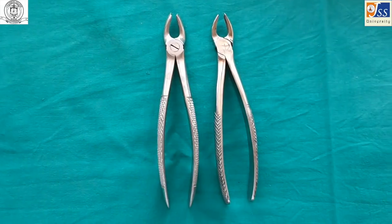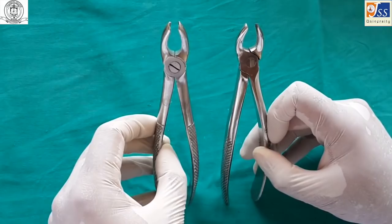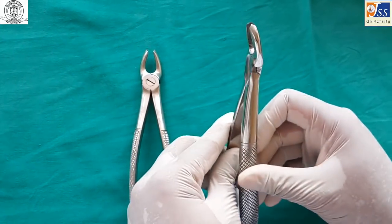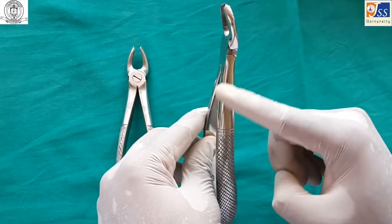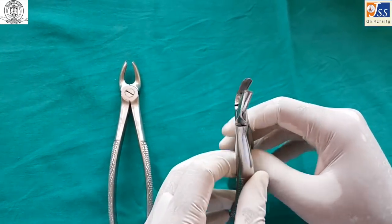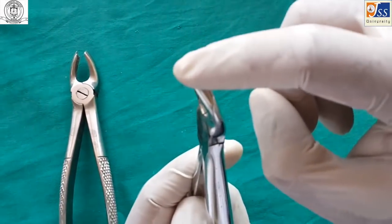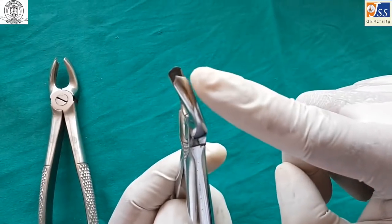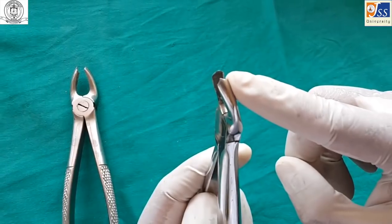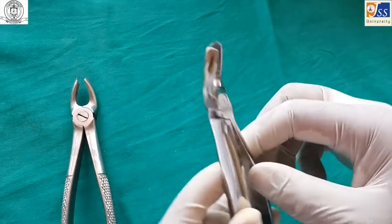The maxillary molar forceps is used for maxillary molars. It is a paired instrument — one for the left and one for the right side. It has a pointed end on one beak which engages the buccal furcation area, which determines the side of the forceps. The other beak is smooth and slightly curved to engage the palatal root.